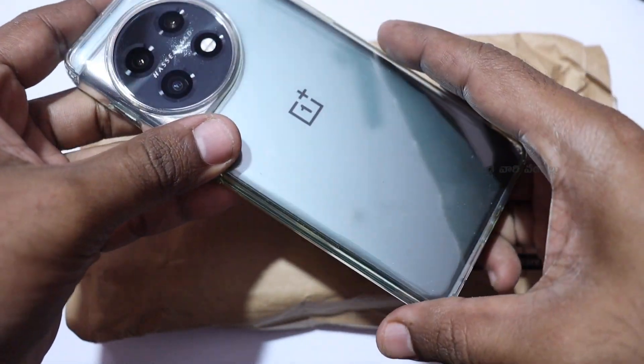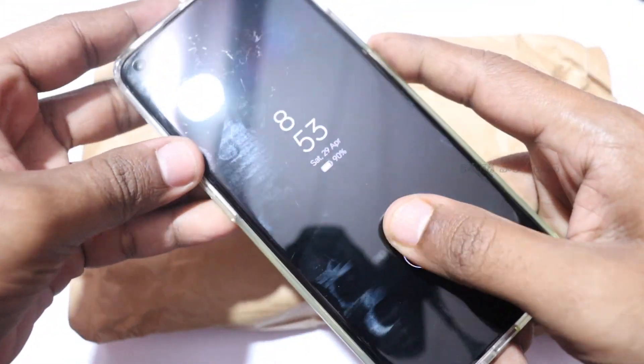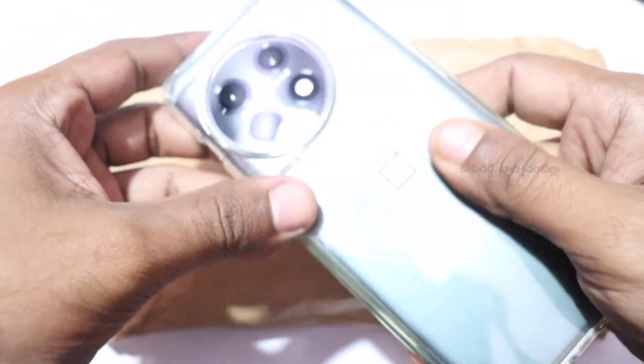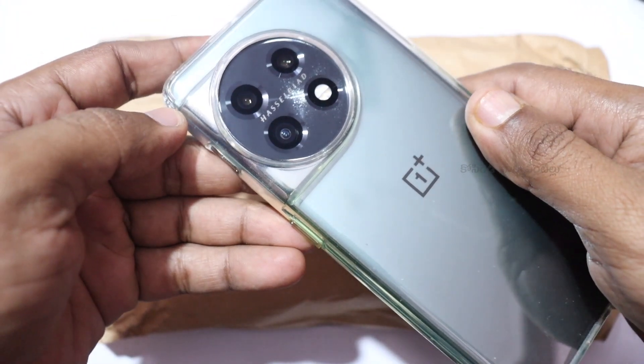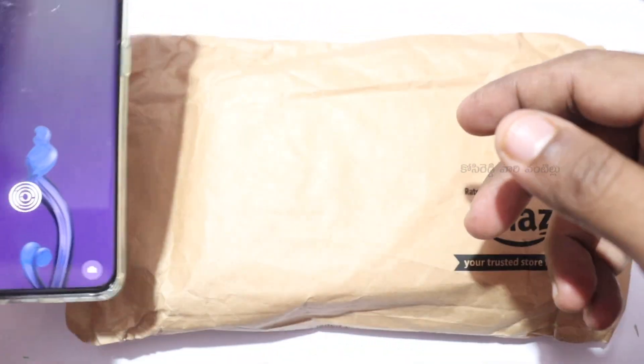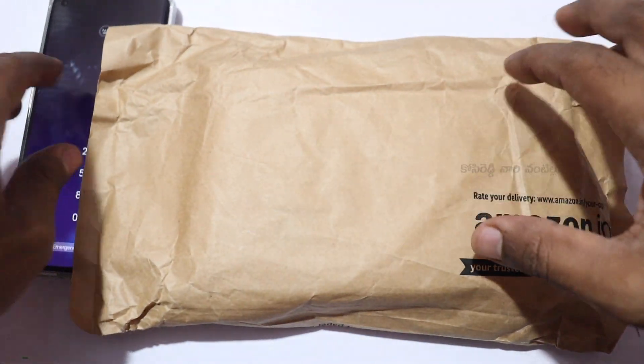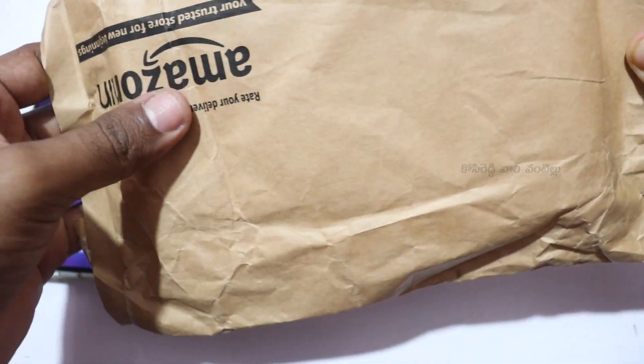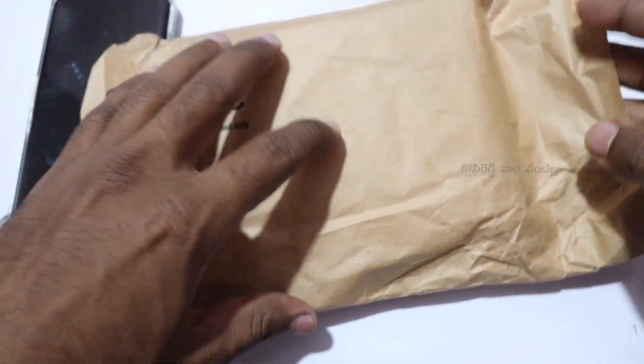This is already in a huge pouch. I am going to show you a 200 rupees option. I am going to show you a temporary one. I am going to show you a Spigen brand — this is a Spigen Ultra Hybrid back cover.